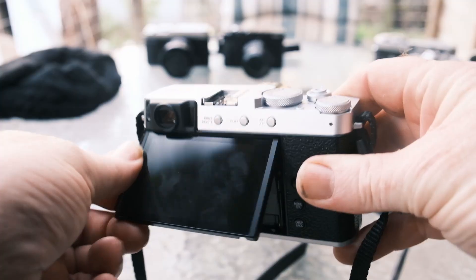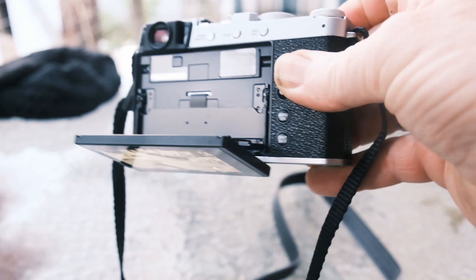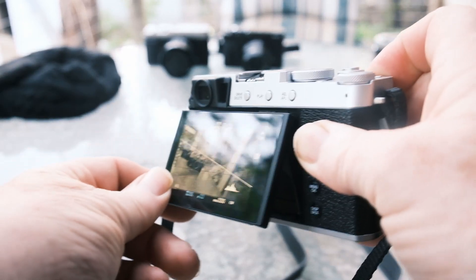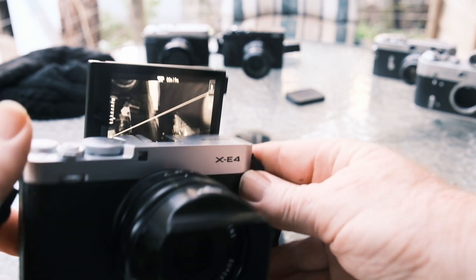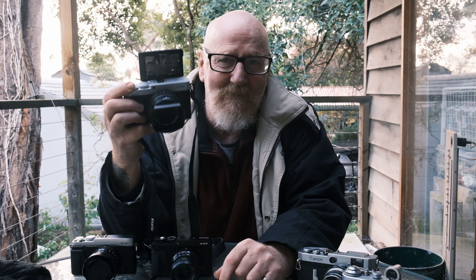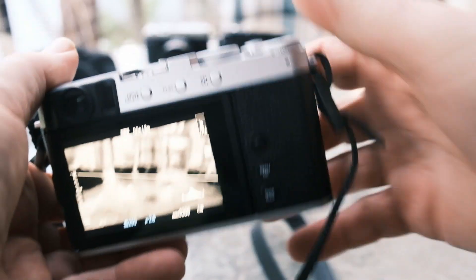Not the least of which is the wonderful flip screen. It flips down almost 90 degrees, which is absolutely magnificent. It flips up but it also flips right out, so you can have it in selfie mode or vlogging mode or whatever — that is a great bonus. We haven't seen a screen do this properly on a Fujifilm since the X70. And if you don't like flippy screens, just close it — it sits flush and you can ignore it. Very nicely designed.